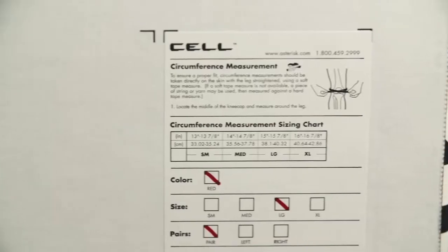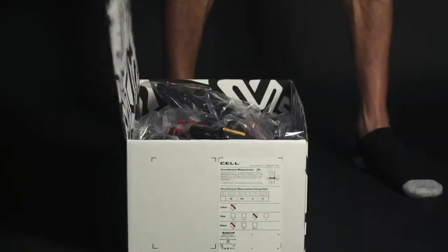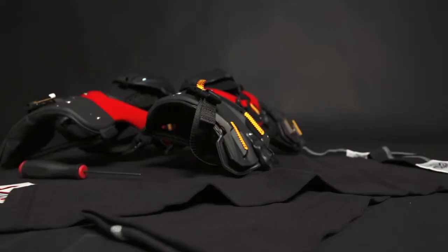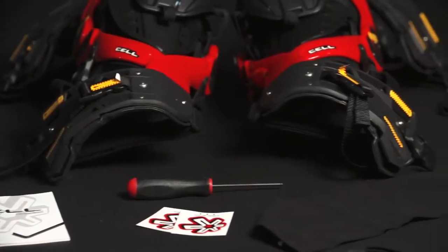The first thing you want to do after purchasing your new set of Asterisk knee braces is bring them home. Do not do this step-by-step process at the track. Lay everything that's in the box out. You should have a set of under sleeves, an adjustment tool for all the adjustment zones, and some extra padding if needed.